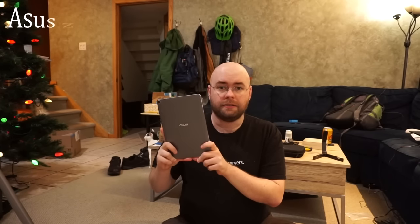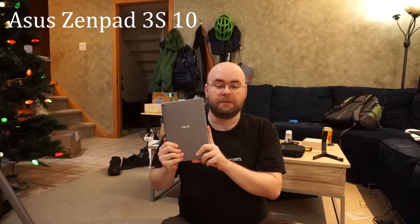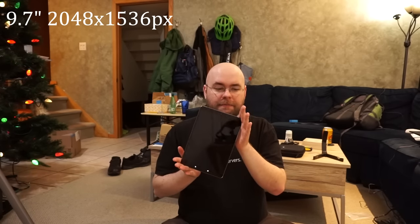So recently I decided to pick up a new tablet. This is my Asus ZenPad 3S10 — because people really suck at making names for tech devices. Holy crap, I need to rant about that in some other video — but this is a 9.7-inch, 4-by-3 aspect ratio tablet.